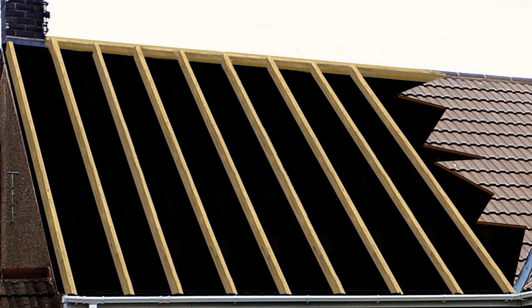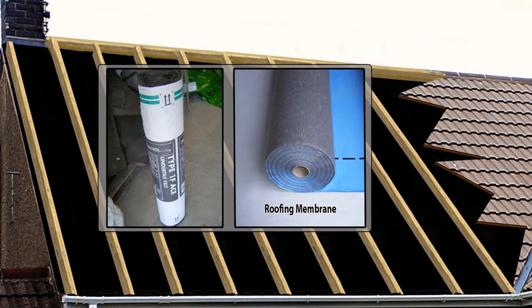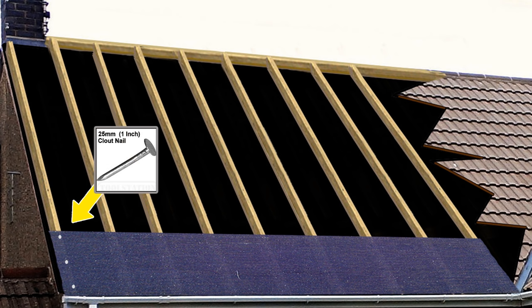The next step is to roll out your chosen undersarking starting at the bottom. This can be a traditional reinforced felt — sometimes known as 1F or under-tile felt or under-slaters felt — or a newer breathable membrane. Starting at the left or right, roll out a length of undersarking and secure one edge with 25mm galvanized clout nails, firmly into position but not so hard that the undersarking is damaged or ripped.